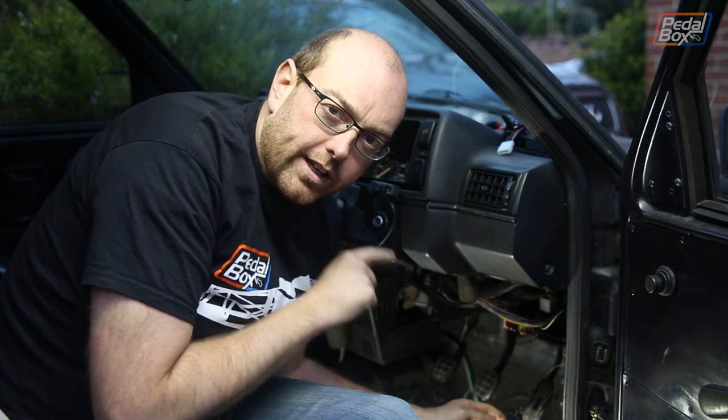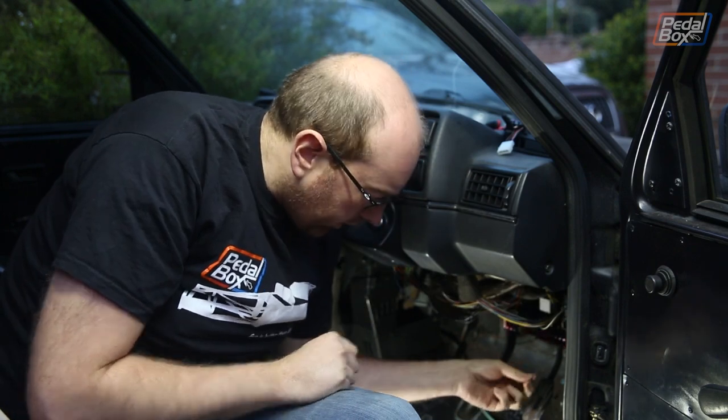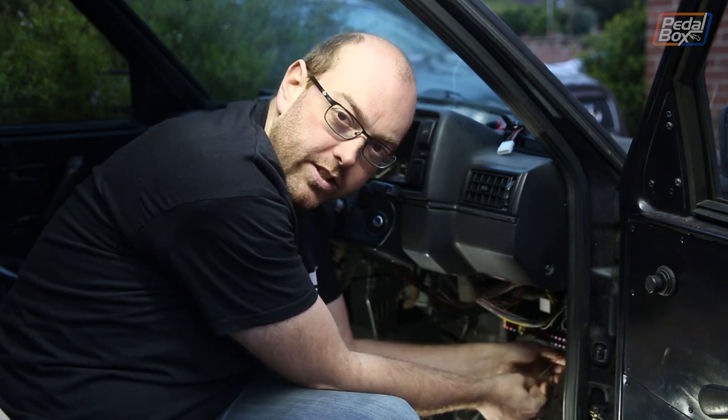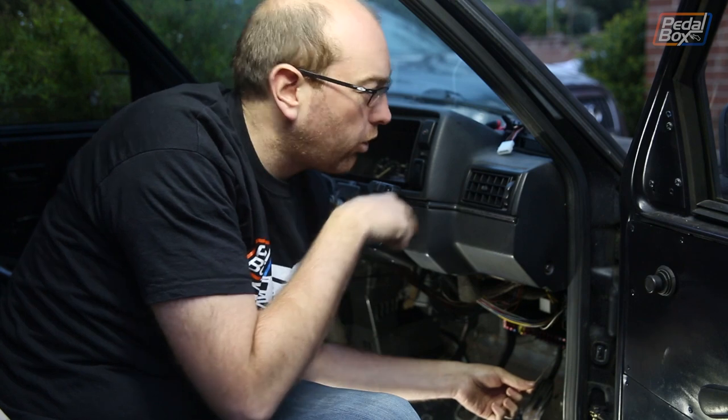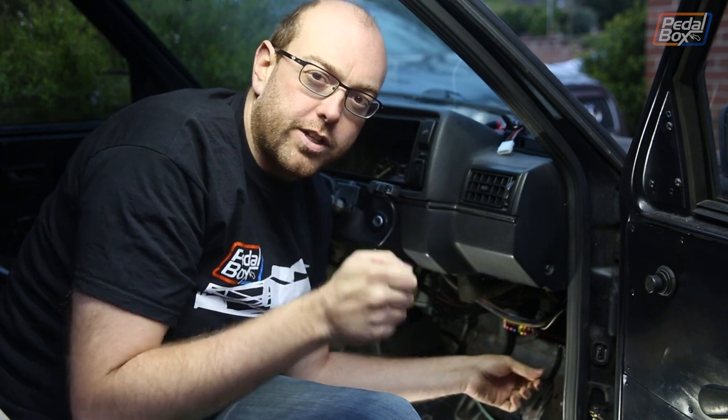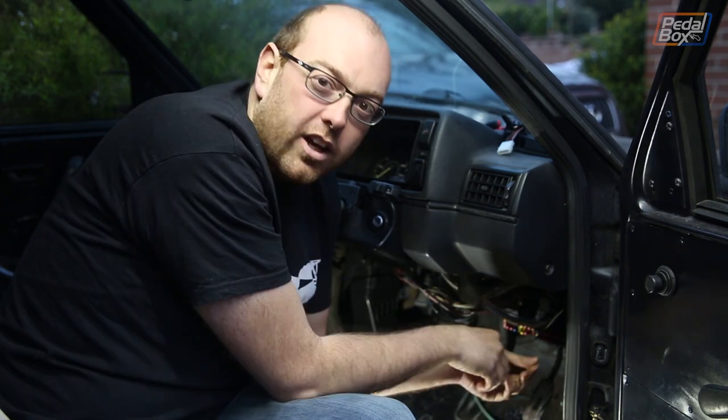The cable we're really interested in down here is this little white and grey one that comes out underneath the fuse box from the main loom. Normally this would have a little brown plug on, but unfortunately mine's been lost, broken, or fallen off at some point. You can also trace this all the way back to the ECU, which is just in front of the dashboard, and do a continuity test to make sure you've got the right one. If you trace it back to the ECU, you want pin number 43 on the connector.